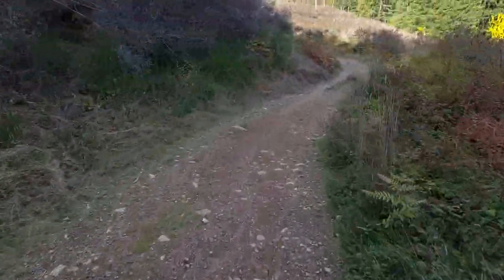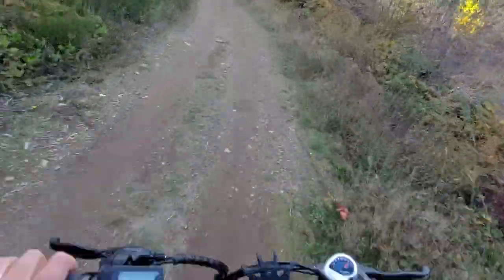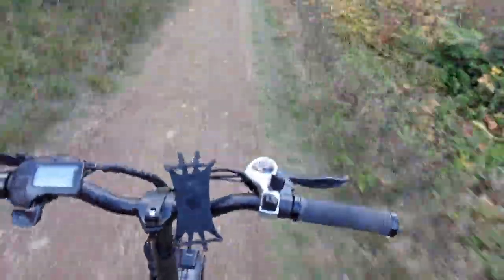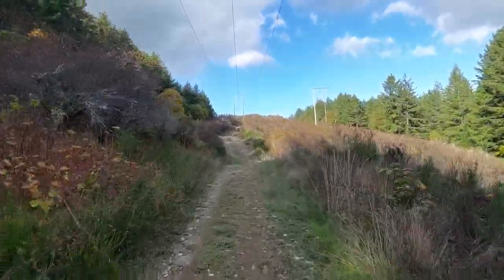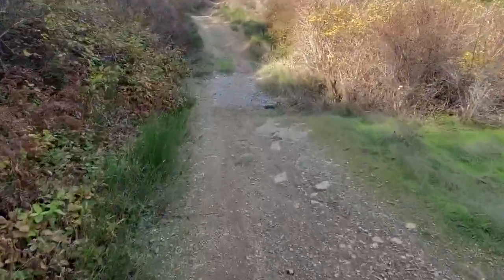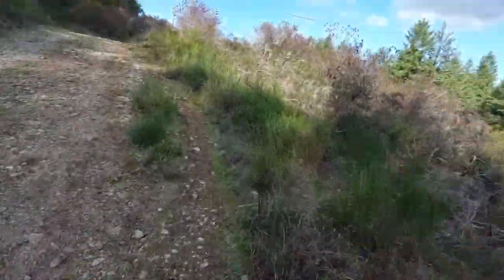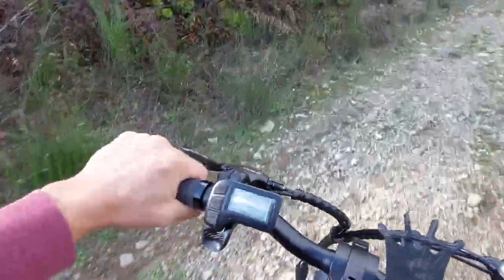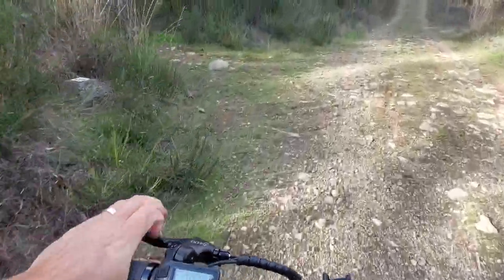There's a blue trail up here we might take a look at. I think I'm going to need two hands for this one — nice and easy, gearing up, helped out that motor a bit. There's a bit of pedal assist on, and we'll stop right there.